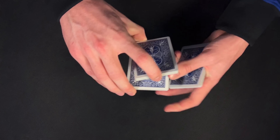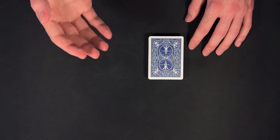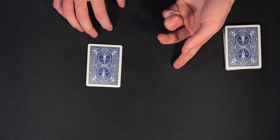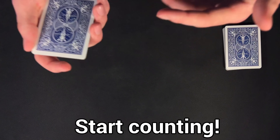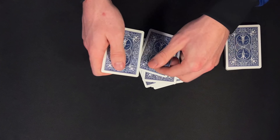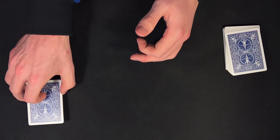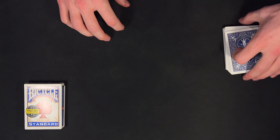I would start this one off just by giving the deck a few cuts. From here, I would have my spectator cut a small number of cards from the top of the deck. At this point, I would turn around and have my spectator remember the number of cards they cut by dealing them off one at a time on the table. My spectator is going to be the only one who knows the number of cards. We'll place the box on top. At this point, I would turn back around and we are ready to proceed with the trick.